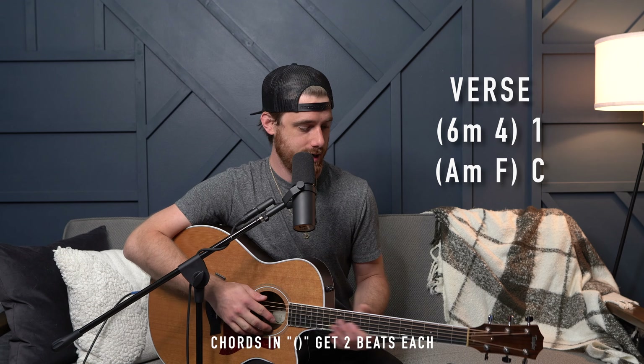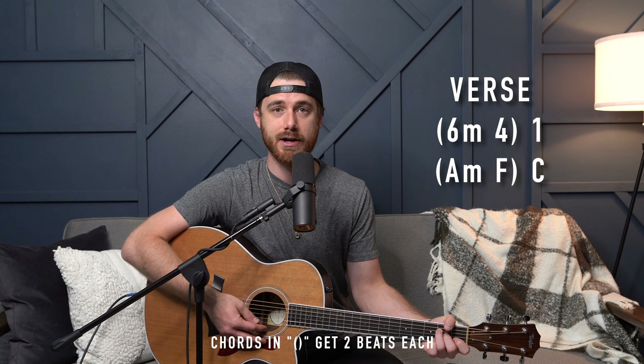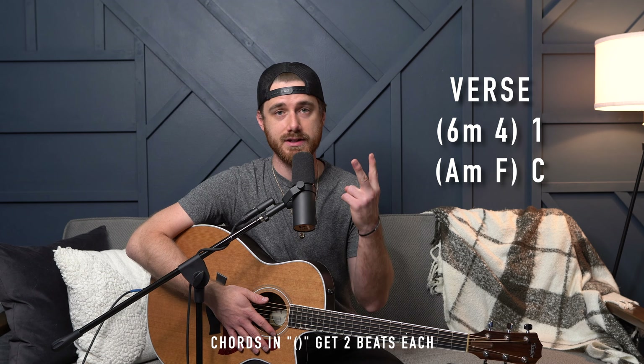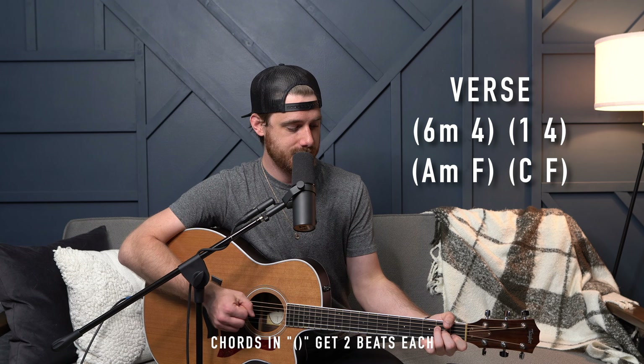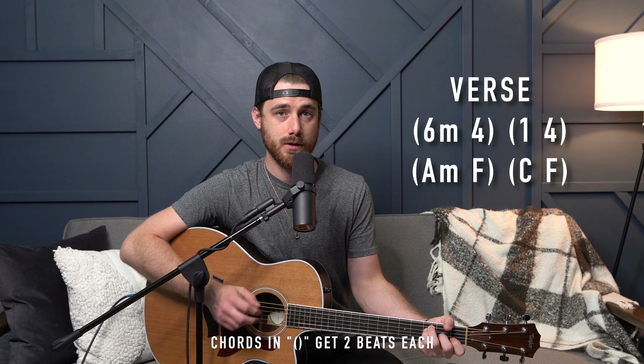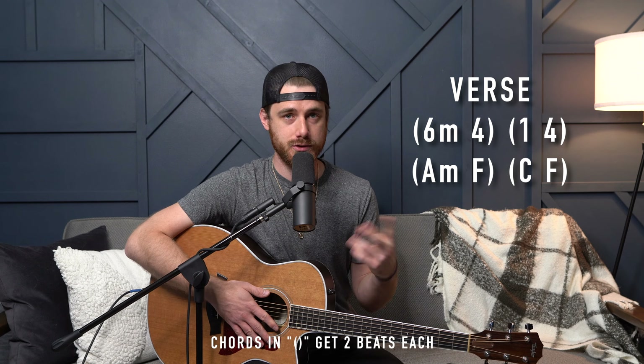First and foremost, this song is in the key of C and the time signature is 4/4. The intro is basically just a piano riff that's playing and they're sustaining the one chord for several bars. Then they move into verse one. Verse one is going to be six minor, four, and one. The six minor and four are going to share the same bar, so they'll each get two beats. Then that progression repeats. Then they do six minor, four — those two share the same bar — and then one back to the four, and those two share the same bar.